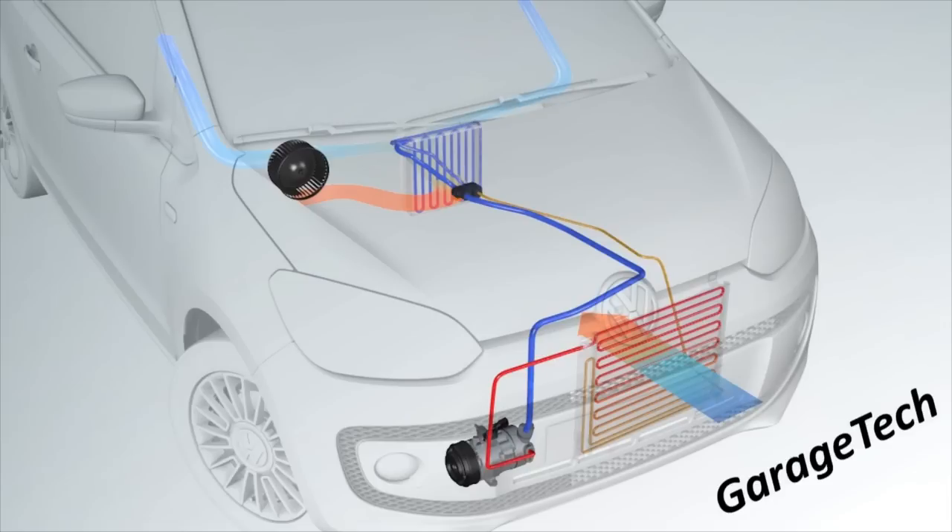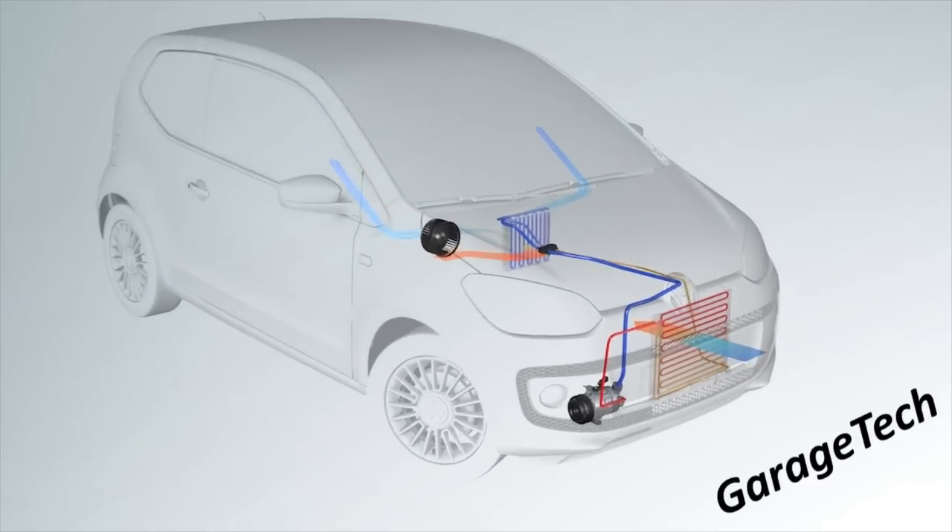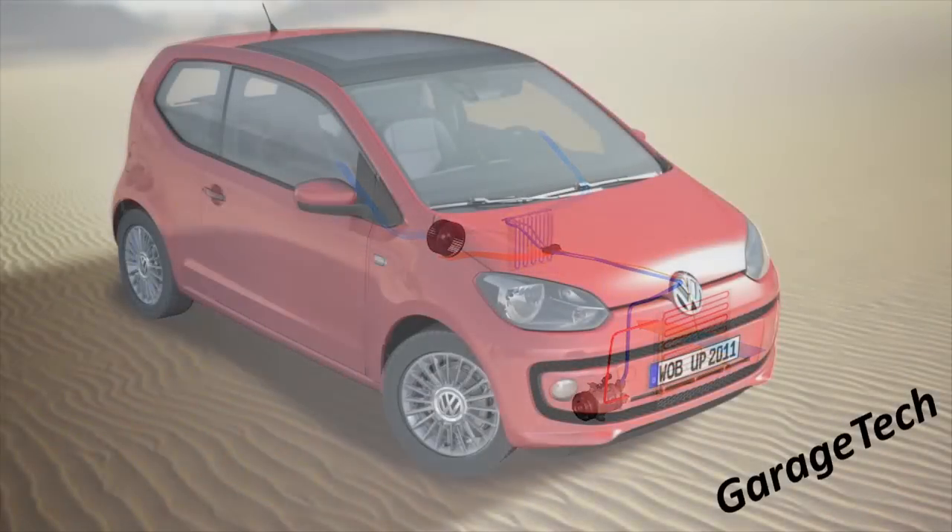The compressor compresses that gas and turns it back into a high pressure, high temperature gas — it has to be a gas inside the compressor; we cannot compress a liquid otherwise it will damage the compressor. That high pressure, high temperature gas then goes back through the condenser to cool it down back into a liquid, and the system continues. So that's pretty much it guys — that's how the air conditioning system works. I hope that's helped you out; if you have any questions let me know in the comments.